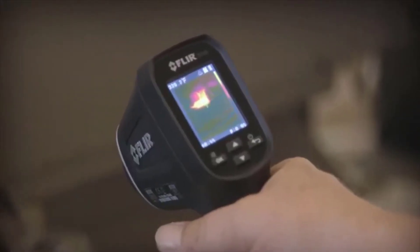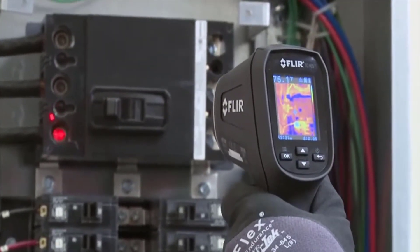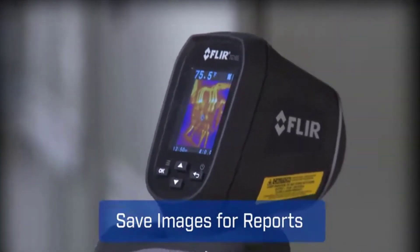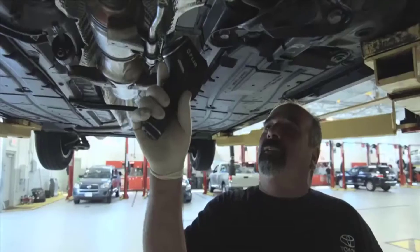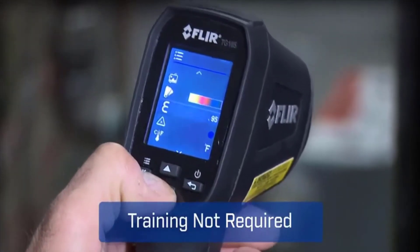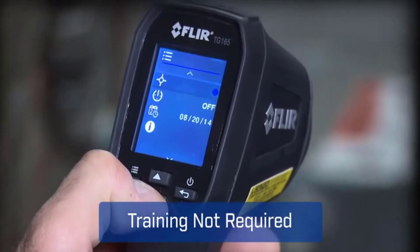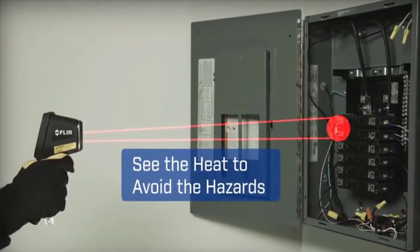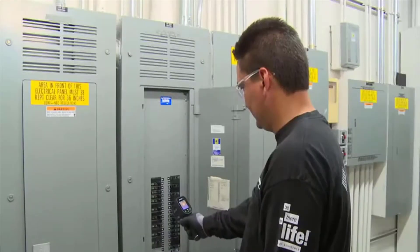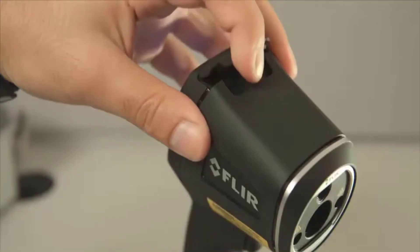It gives you the power to discover unseen problems and shows you right where to aim to get reliable readings. The TG165 features FLIR's patented Lepton thermal sensor for the best IR imaging quality in its class. A pull of the trigger lights up dual lasers to help you frame the target area and lets you save images and temperatures to document evidence. A spot size ratio of 24 to 1 means you can work at a safer distance than typical IR thermometers.